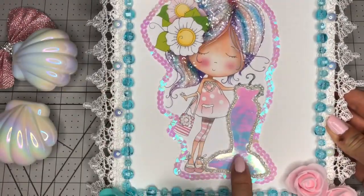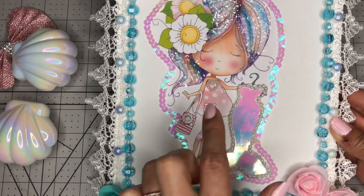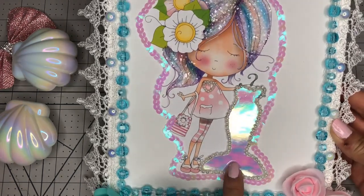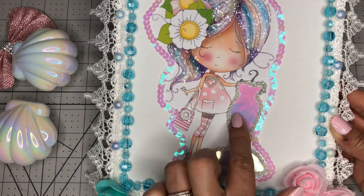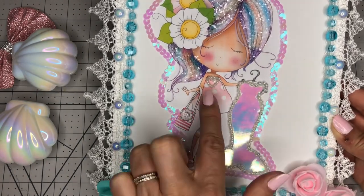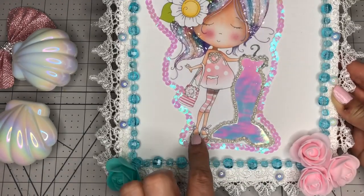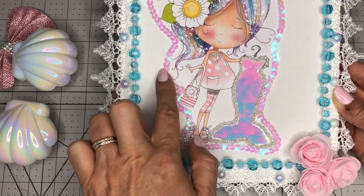This one had, underneath this iridescent mermaid dress, a picture of a mermaid dress. So I cut this iridescent or holographic cardstock I got from Amazon, cut the shape, and glued it on top. More pearls, iridescent pearls, a string of pearls. I added that necklace, that flower, and of course I used more diamond dust on her hair. And I added pearls, of course, on her shoes.